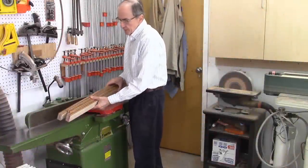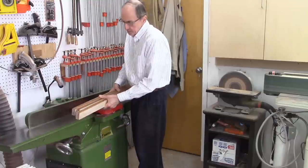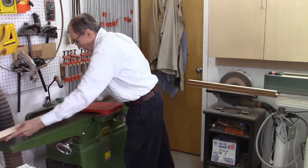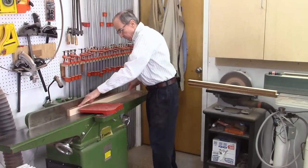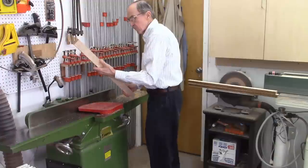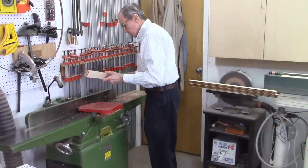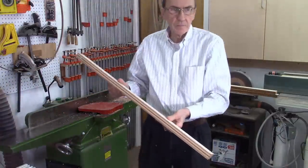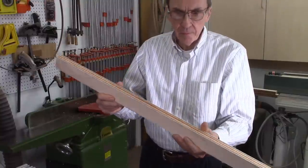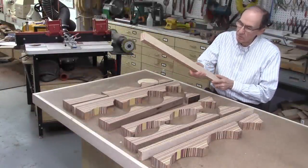I just finished gluing up three of these strips — each with 11 strips of wood. Now I need to run these through my planer to remove the excess glue.